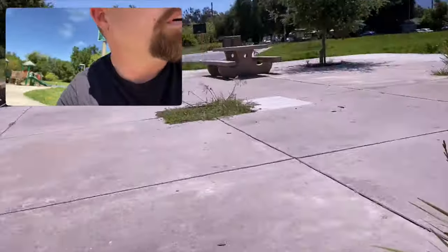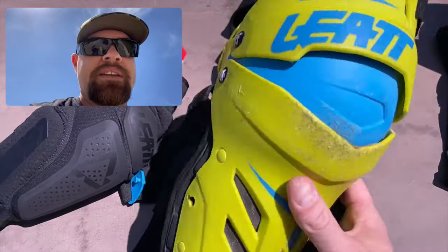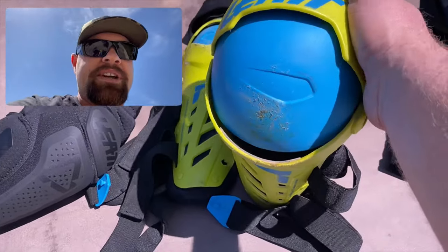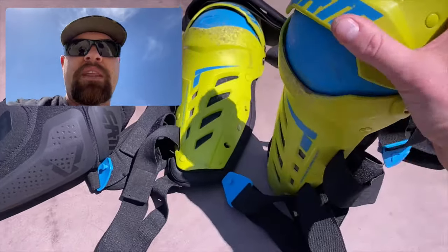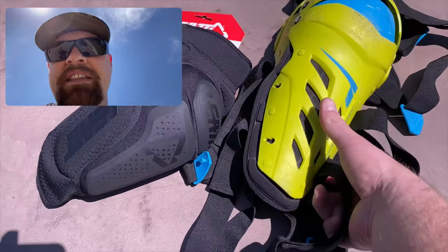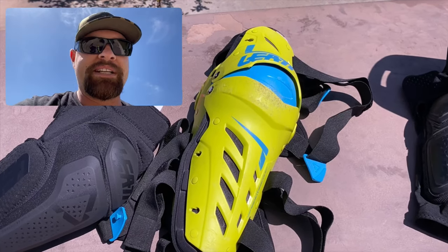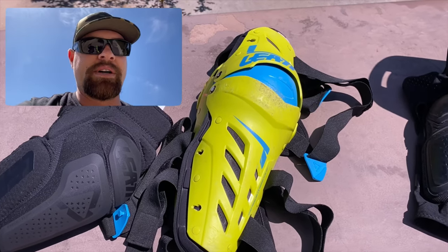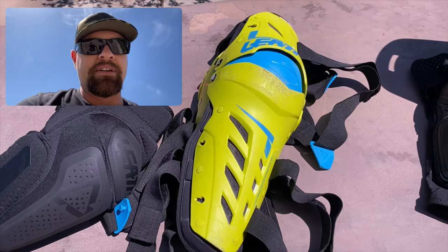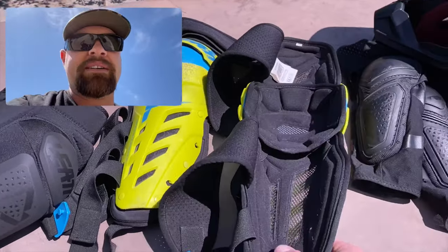On the colder days when I'm wearing jeans and whatnot, I would tend to go with some of the more traditional Leatt knee braces — these are the Duals. You can pick them up for under a hundred dollars and they're amazing, they are really, really good. They will protect you — I've taken a couple spills on them and walked away with no issues whatsoever. They're a little heavy, maybe two to two and a half pounds for the pair, but they work great.